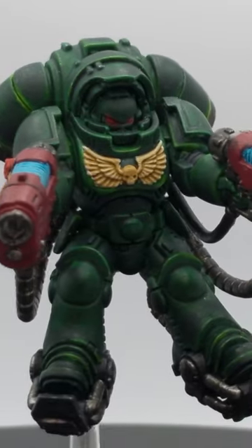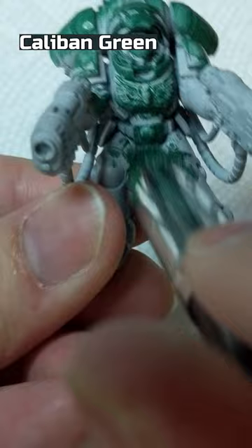Here's how I painted my Dark Angels Primaris Inceptor figure. Prime the figure with Grey Seer. Drybrush Caliban Green using a round-tip drybrush.